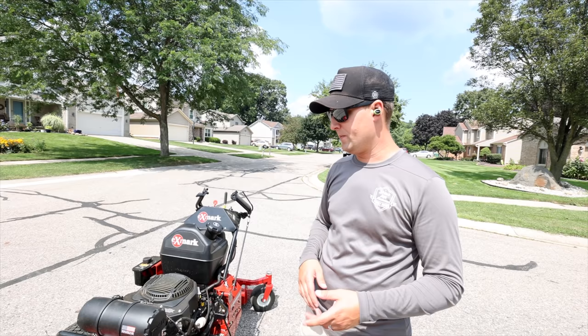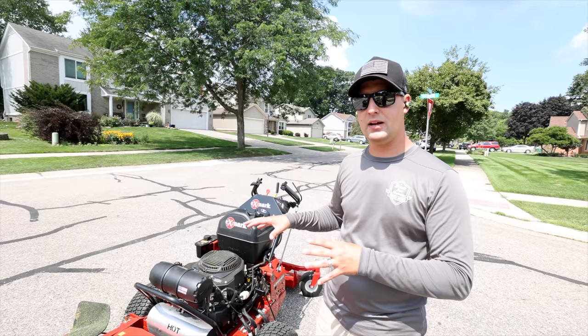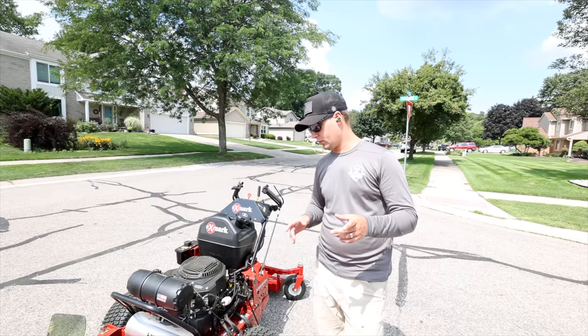Here's what we're going to do: let's talk about the controls, and then before we're done I want to give you guys the biggest tip or secret with operating a walk-behind mower that you should never do because it is a huge safety no-no. This is an X-Mark Turf Tracer, a 60-inch unit.